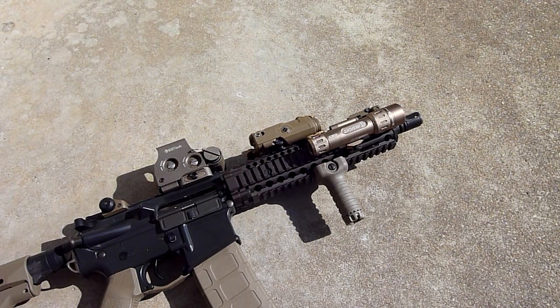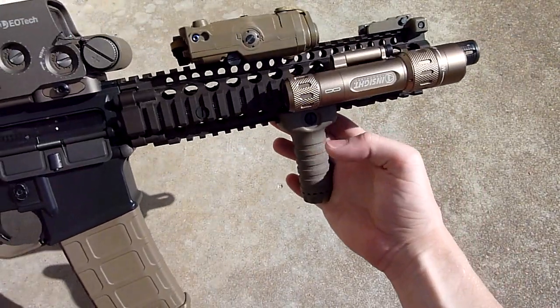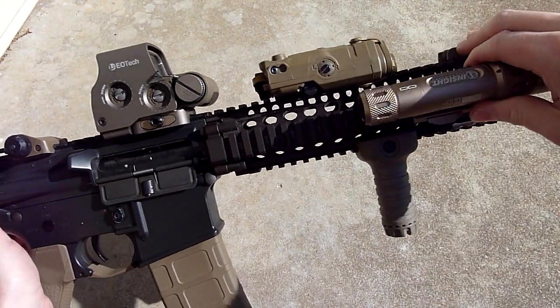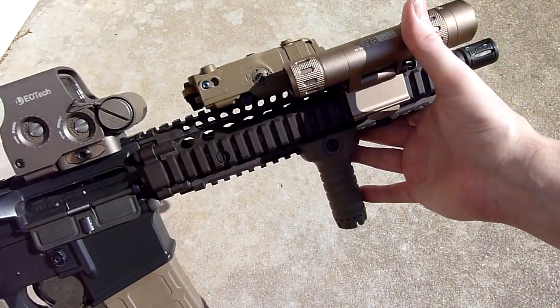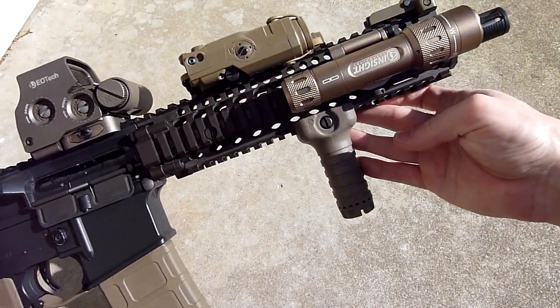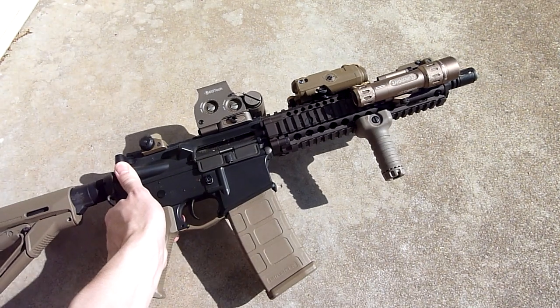All right, there it is on the Mark 18 — kind of a cool-looking light. Definitely goes with the flat dark earth setup I've got going on here. The hinge mount is kind of neat but kind of defeats the purpose of having it on this side if it doesn't have a pressure switch. But there it is — it looks neat. Thanks for watching, please rate, comment, and subscribe.